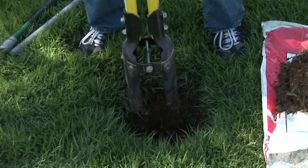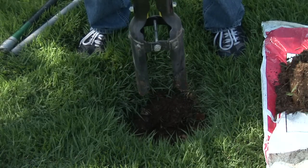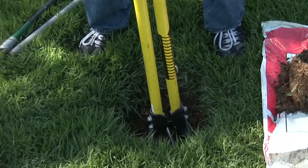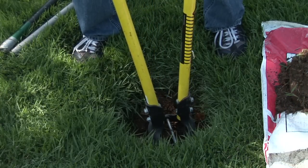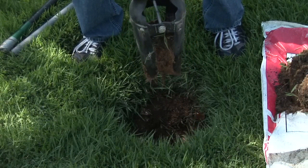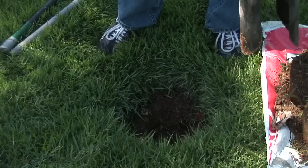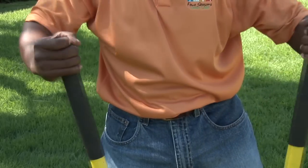When using a post hole digger, you open it up, open the head up when you're going into the ground, pull it together to remove the soil, lift it up, open it back up again to release the soil. And that's how you use a post hole digger.